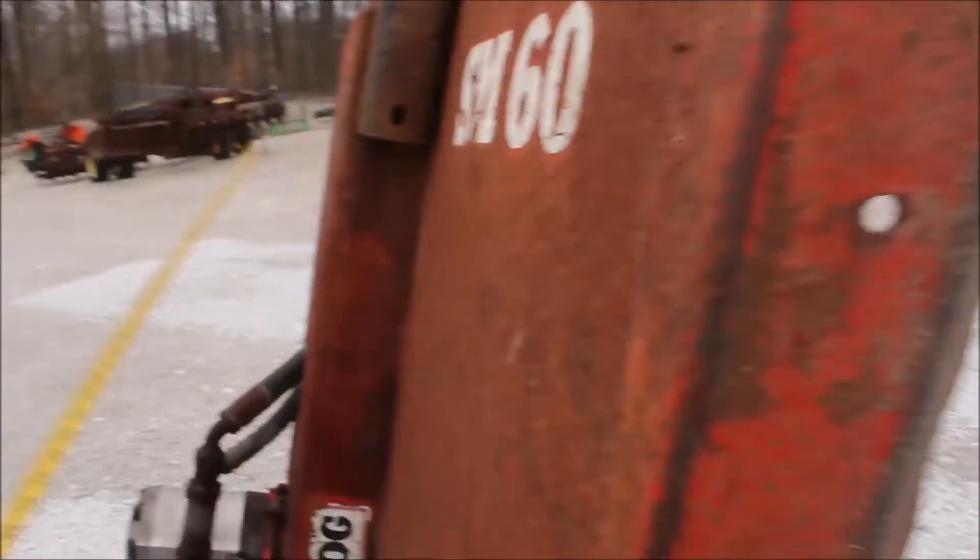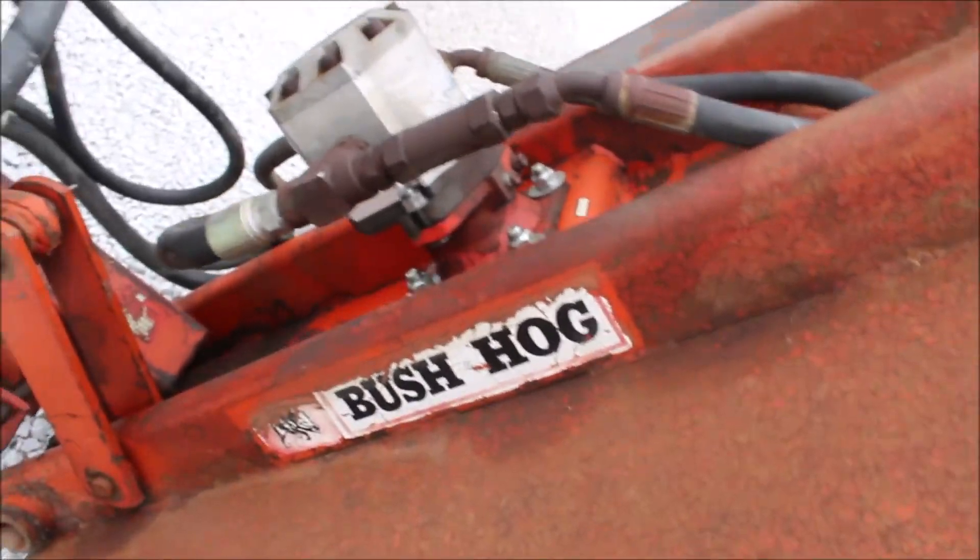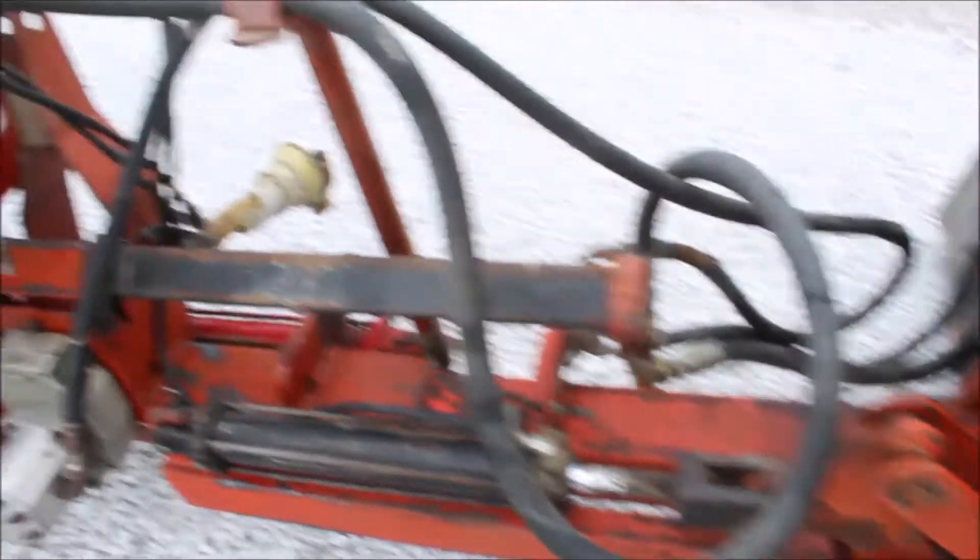Here's a very nice piece of machinery. This is your Bush Hogg SM60 side mount mower. This is a three-point category two, 540 PTO.